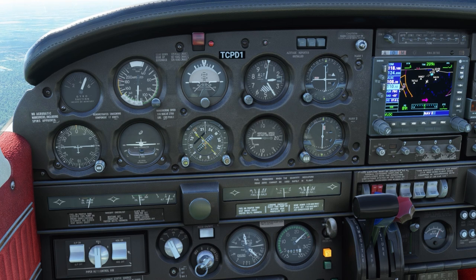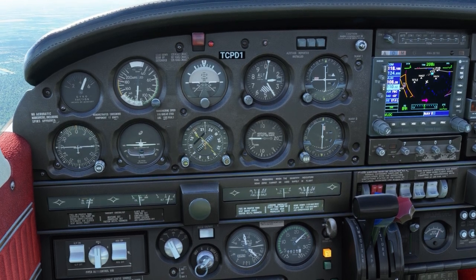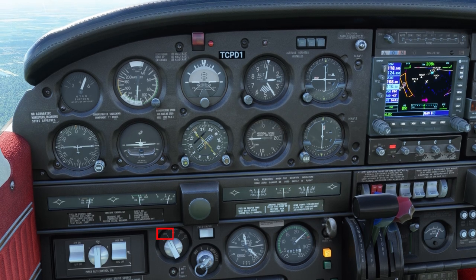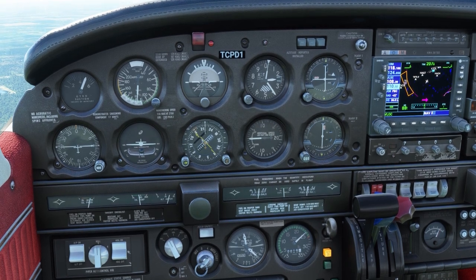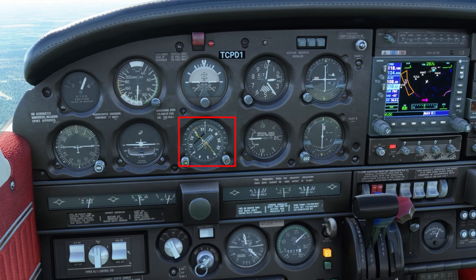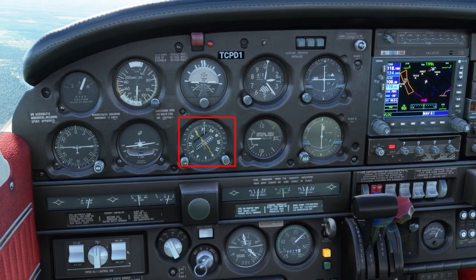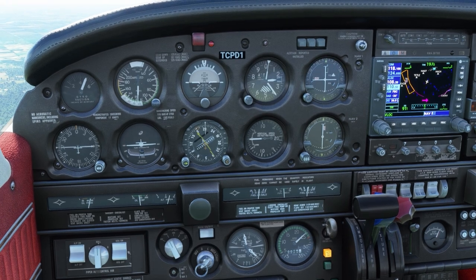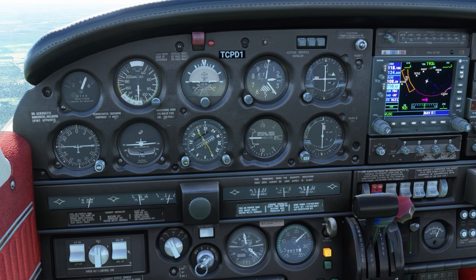The manual also says nav should be selected when the course is centered, but technically you could leave the selector in omni. Either of these selections will intercept the course for you. If you have full scale deflection, it will turn and intercept at a 45-degree angle, but as the needle comes off 100% deflection, the airplane will turn towards the course and reduce the intercept angle as the needle starts to center.